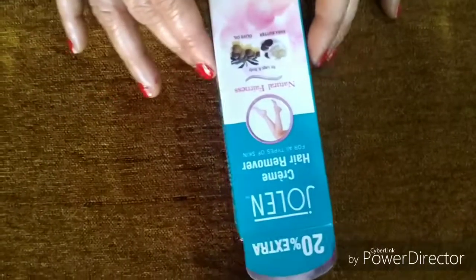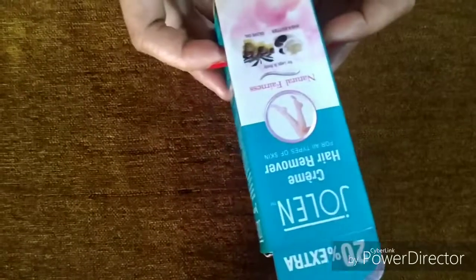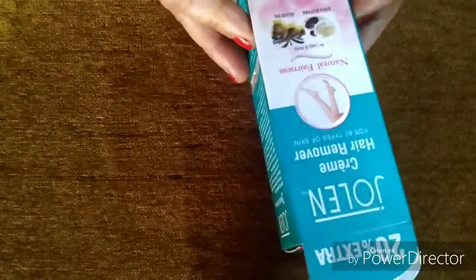Welcome to Unbox Everything on my channel, Friends. I am going to review Jolene Hair Removal Cream Pack of 3. I have purchased it from Amazon.